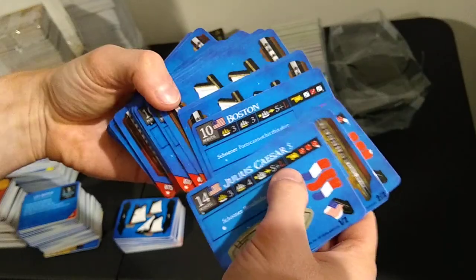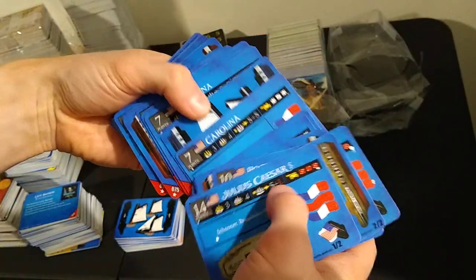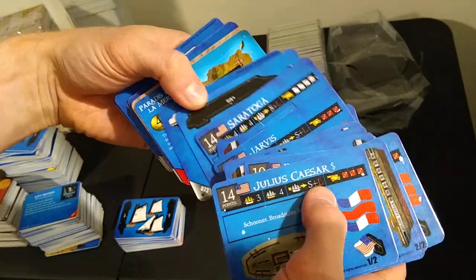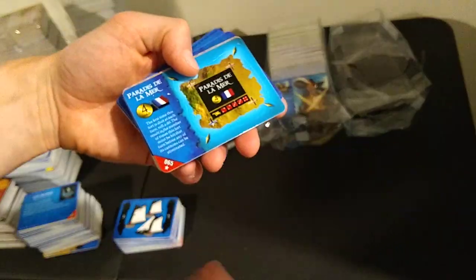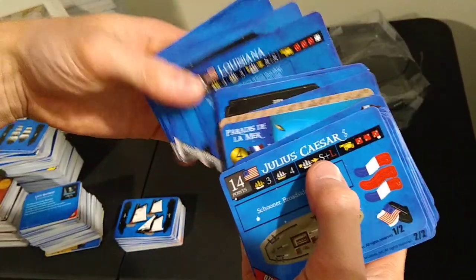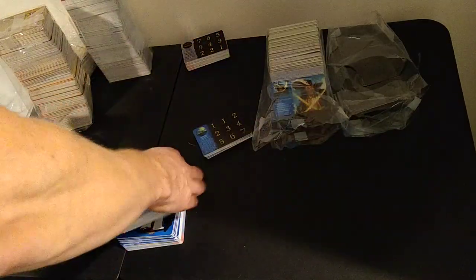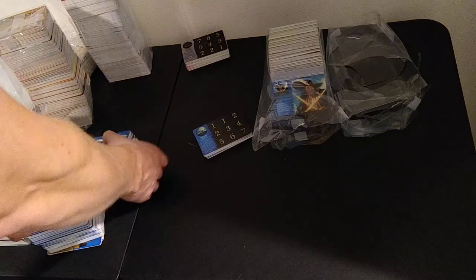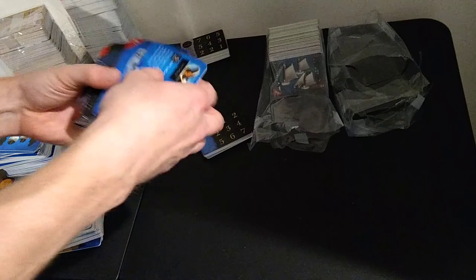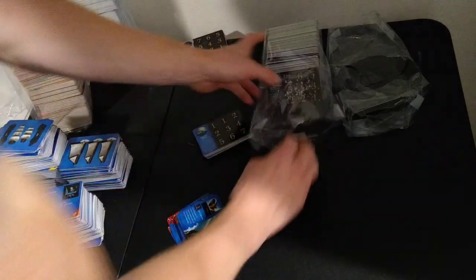Julius Caesar times two. Boston times five. Carolina times two. Jarvis times three. Saratoga times one. Julius de la Mer. Louisiana times two. Freedom times two. Some really good American ships there. This stack gets into D-jump curse.